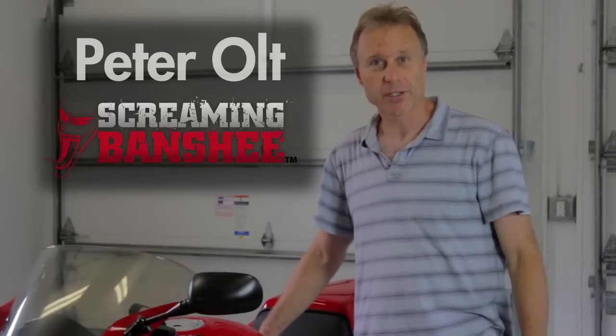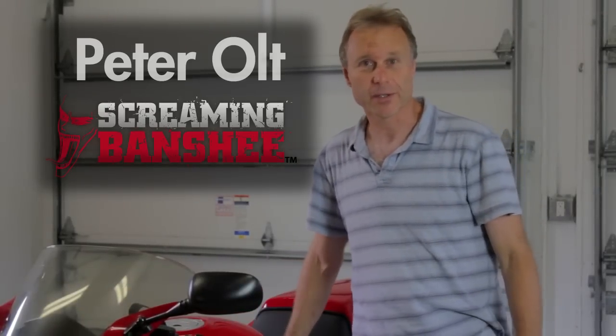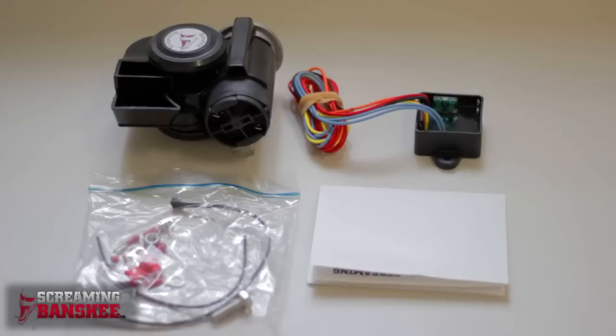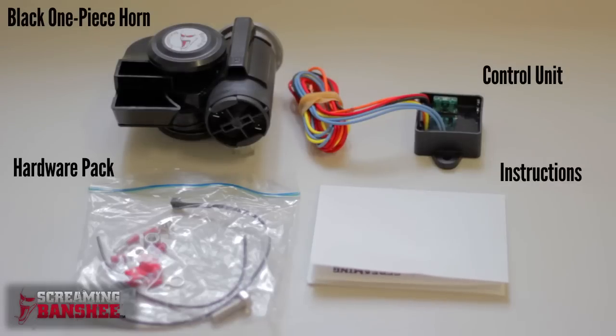Hi, I'm Peter from Screaming Banshee. Today we're going to install one of our systems on this Honda Interceptor. We have three different systems to choose from: a chrome system, a black system, and a new split system which we designed for bikes with really tight spaces. Today we're going to install the black one-piece horn, and that comes with the control unit, the hardware pack, and a set of instructions.